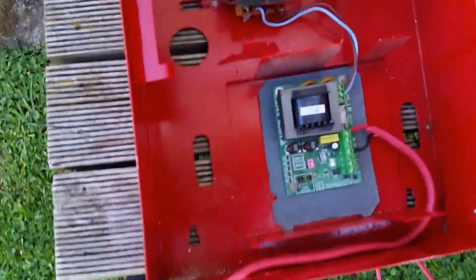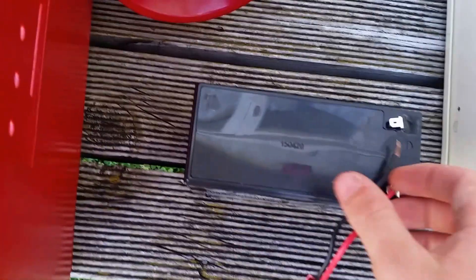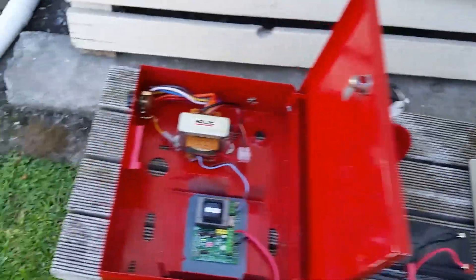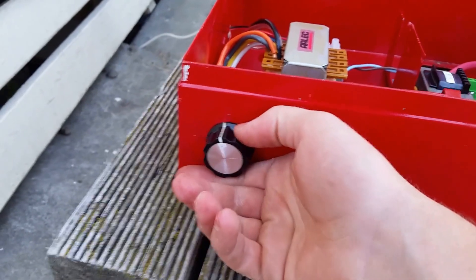So if I turn this on real quick and connect the battery — I'll try to get it to stay on first. There you go. You'll see that on the side here it actually has volume control. So it's pretty high.